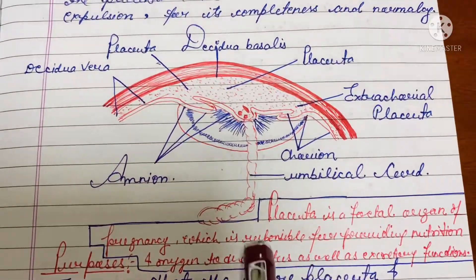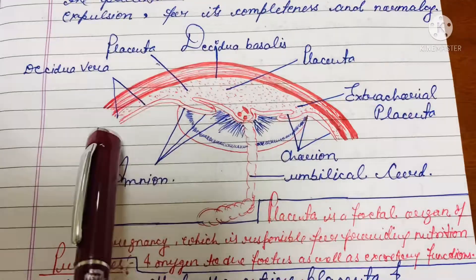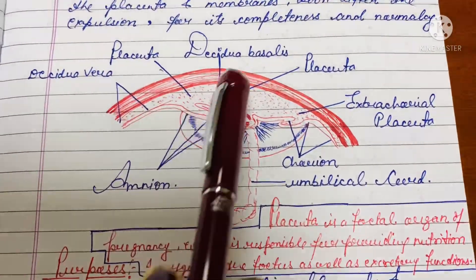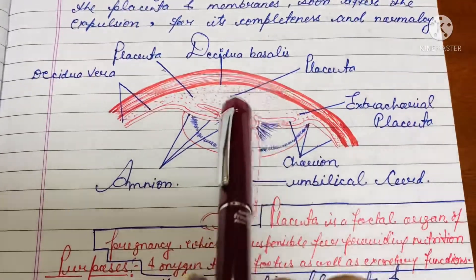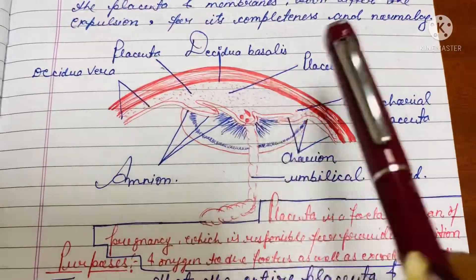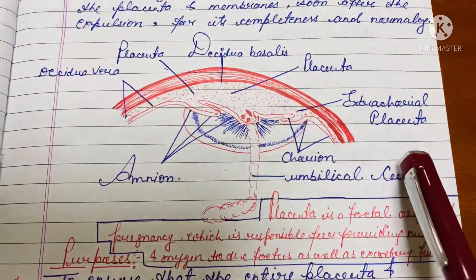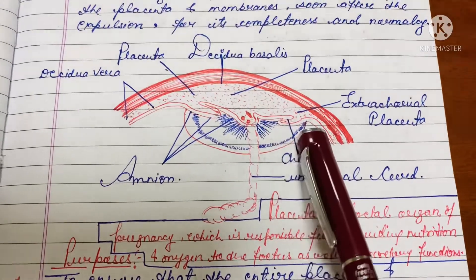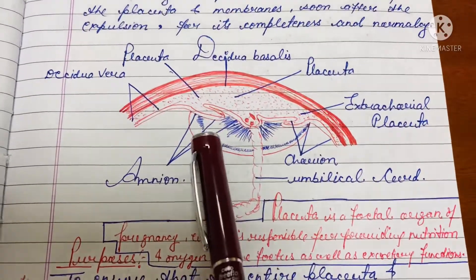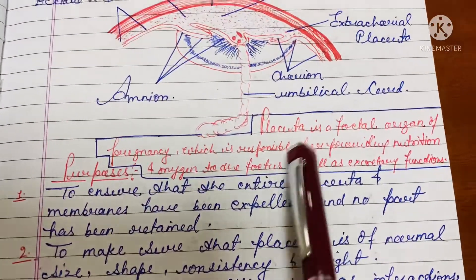Now let's see the structure of the placenta. As you can see here, this is the decidua vera, this is the placenta, and this is the decidua basalis. This is the extrachorial placenta, and just this layer is called chorion. This is the umbilical cord, and this is the amnion.